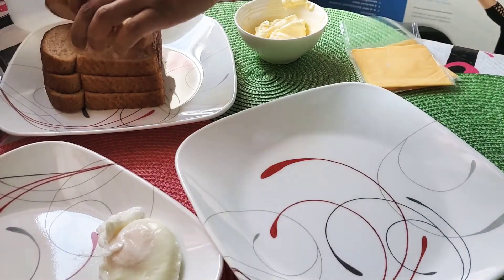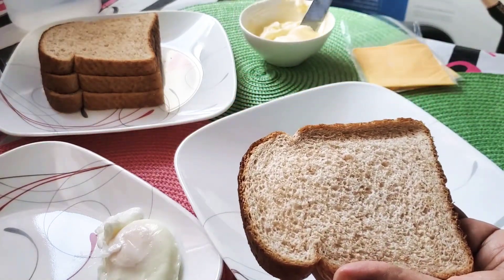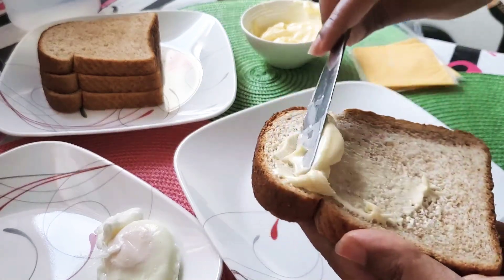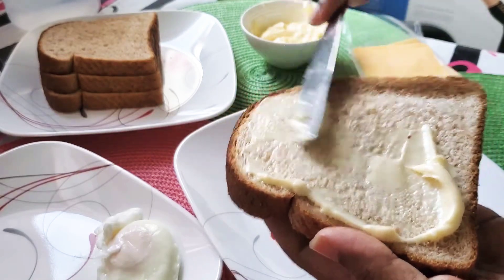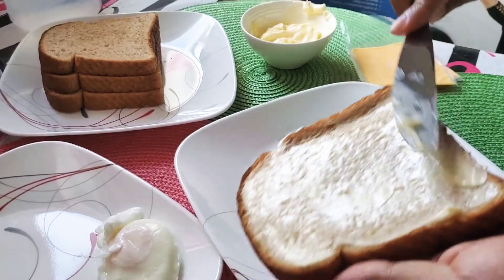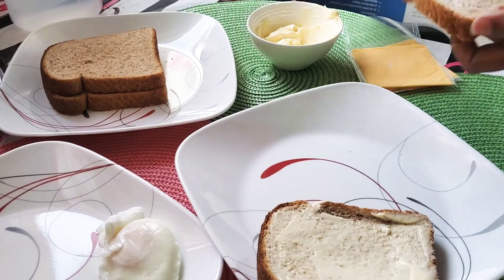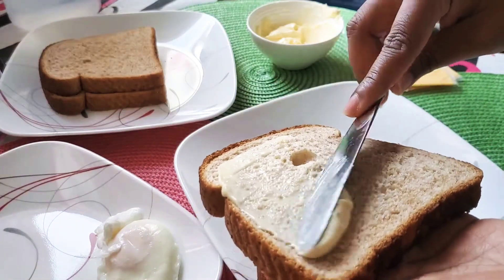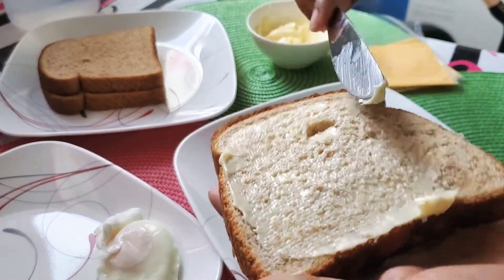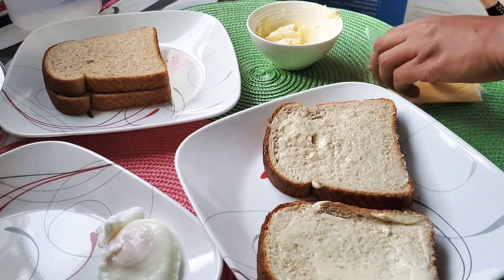We will cut it in a sandwich with 2 sandwiches. We will use a slice of bread with a little mayonnaise. We will cut it in whole wheat and put it in a plate.